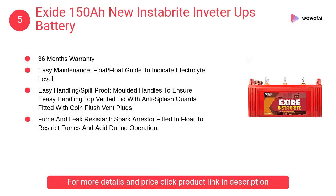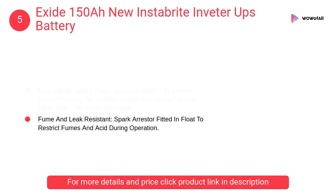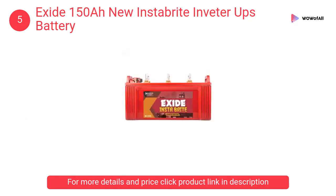At number 5: Exide 150AH New Instabright Inverter UPS Battery. It has advanced hybrid technology that is best suited to withstand high temperatures, as well as thick plate construction with special paste formulation.